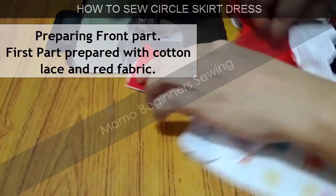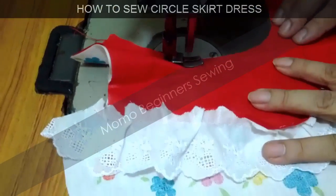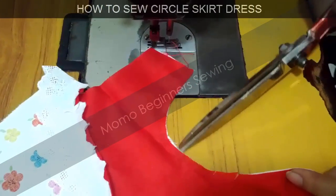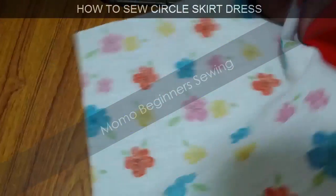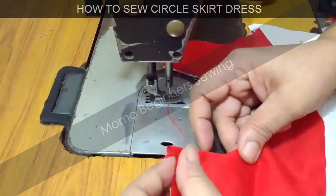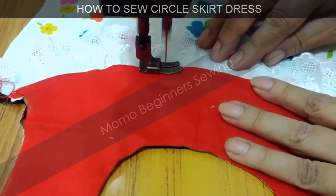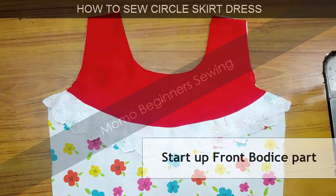We are preparing the front side first. To make it look nice, I have attached some eyelet lace on the inner side and attached some red fabric to it. I have done an inner seam and now I'm adding some decorative detail here — it is totally up to you how you decorate it. You can do it in a circular way up to the chest, in a square shape, or just attach lace. This is completely your creative area, whatever design you want.